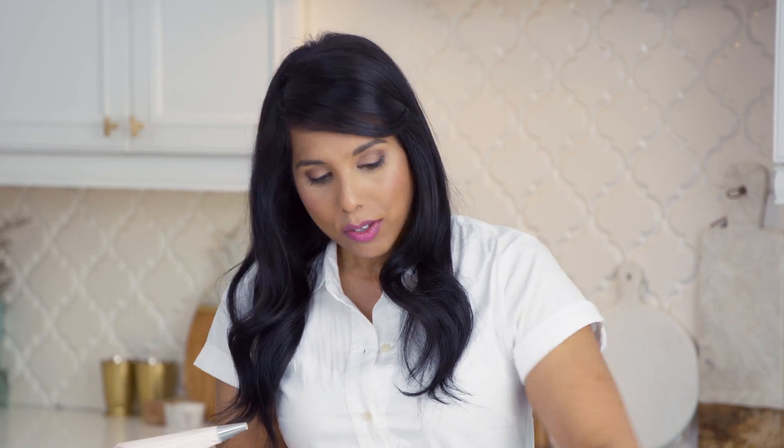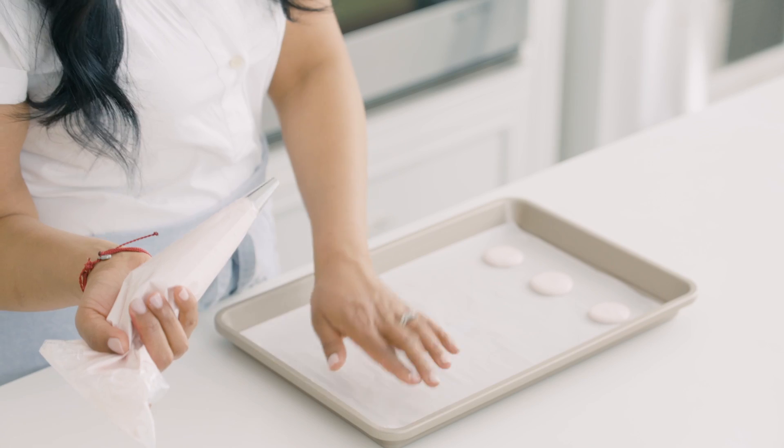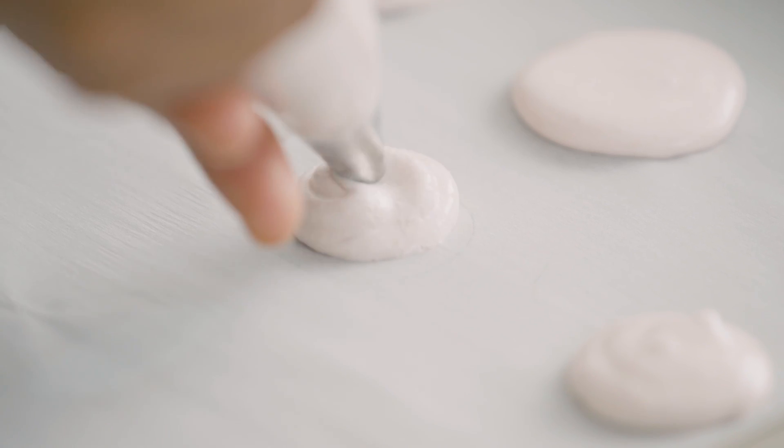Piping the macaron shells evenly is one of the keys to consistent results. There are a couple of different things you can do to make the job a little bit easier. First of all, use a little bit of the batter to anchor the bottom of your parchment paper — just dab a bit on the back side and tack it down. From there, with your round tip, holding the tip about a half inch above the surface of the pan, just pipe away. Start your circles smaller and then build them up. Better to have them small and coax them to their edges than to have too much.